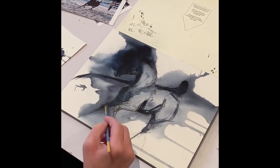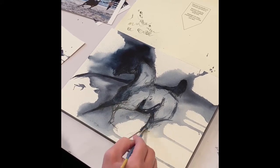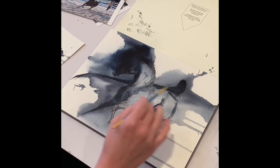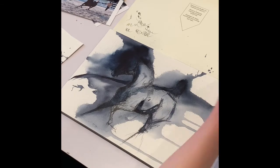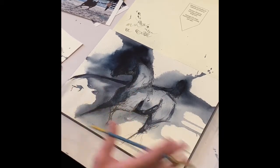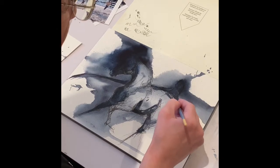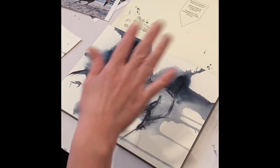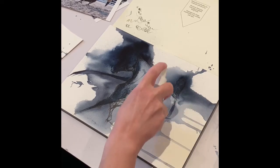I actually really like that. I've got a lot of darks there. I'm going to let it bleed out a little bit — and we are not killing our artwork, not that kind of video. Just let it do its thing. It's watercolor goodness.